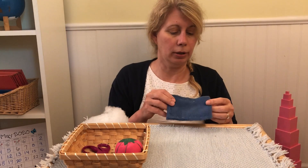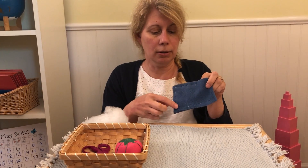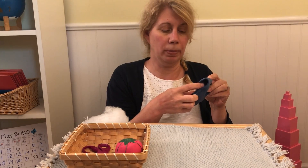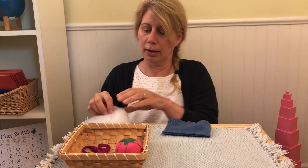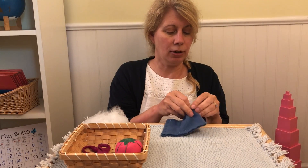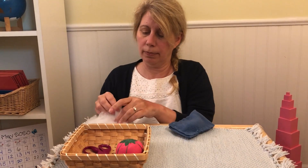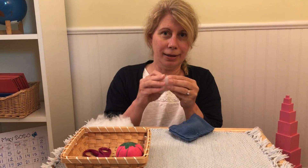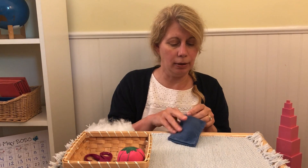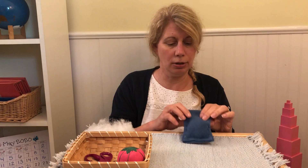I made one earlier where I sewed along here, here, and here, and I left a small opening at the top. Now you'll need to pull little bits of stuffing off and push it into your pillow. A little bit, roll it up, push it into your pillow. Use your finger to push the stuffing down into the corners.